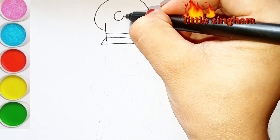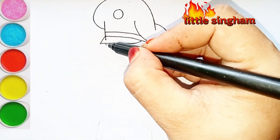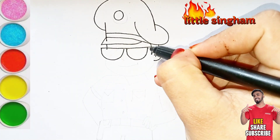First of all, I am drawing the cap of the Singham using the black pointer, and now drawing the glasses. If you like my videos, please do subscribe and don't forget to hit the like button and do comment.